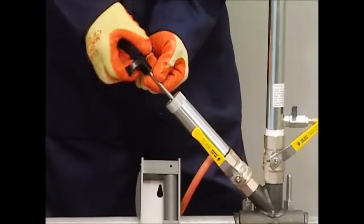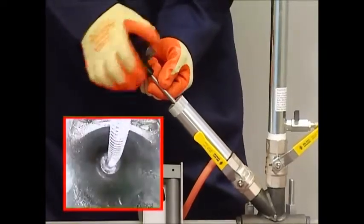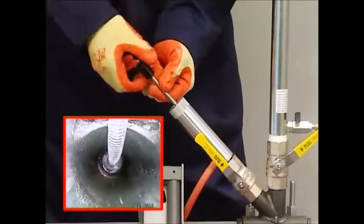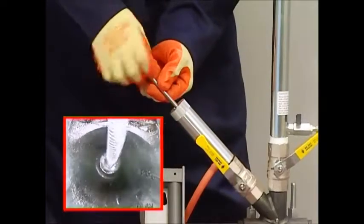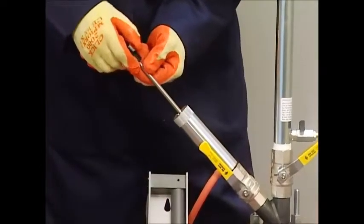Disconnect the stopper from the spring by turning the handle anti-clockwise — you will hear the spring click as it disconnects from the rod. Retract the insertion rod and remove the purge hose.